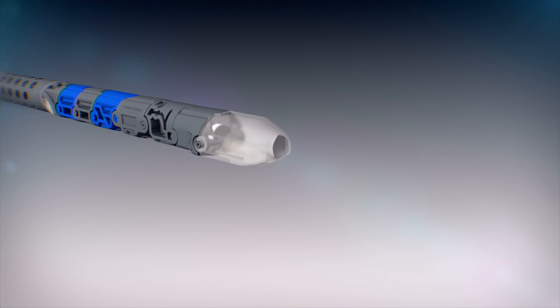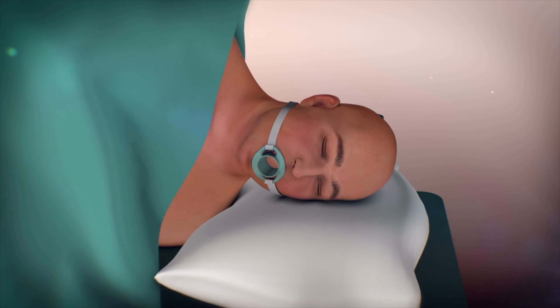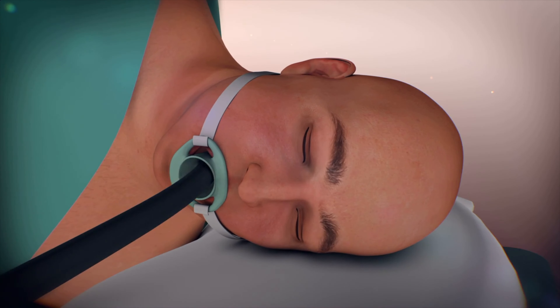There are several ways of performing TIF. The method shown here is via a device called EsophyX, made by Endogastric Solutions.